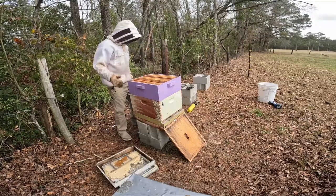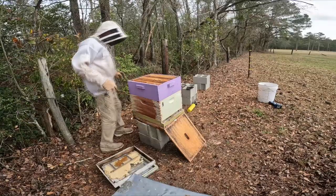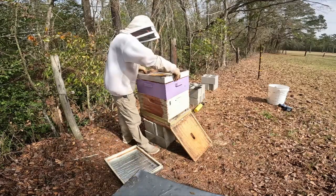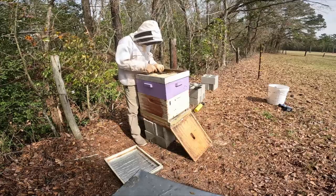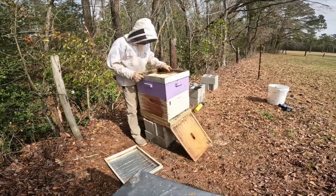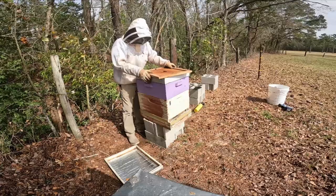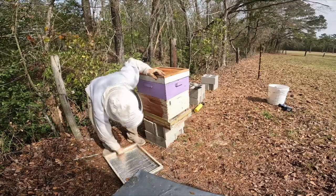I'll bring out a deep frame to replace that one, but it's got eggs and larvae on it so I may move it away first. We're going to put the candy board back on and let them finish it off. As soon as that's gone we'll take it off and won't feed it anymore. The next inspection, depending on how much is gone, will let us know if it comes off or not. This hive is looking good — I found all kinds of brood, larvae, and capped brood, so I'm not worried about it.